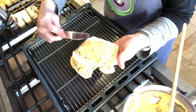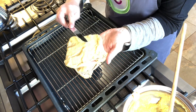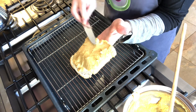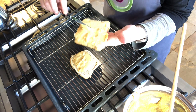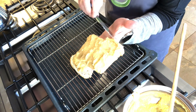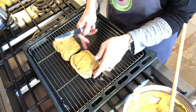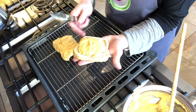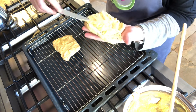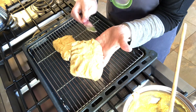I'm spreading it right to the edges. The reason is that the bread will toast a lot quicker than the cheesy mixture will brown, so if you don't get it right to the edge you'll get charcoal toast around the edge and the cheese won't be cooked. This is going back under the grill for a few minutes until it's brown and bubbling.